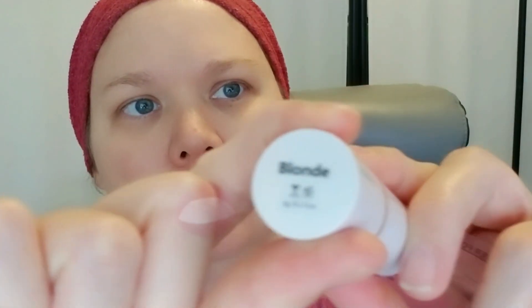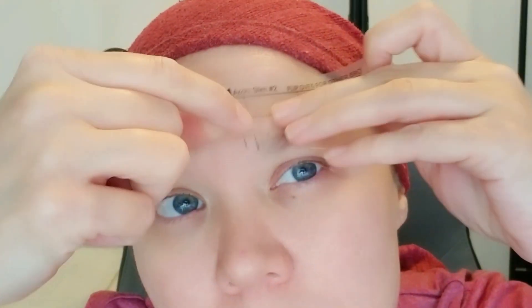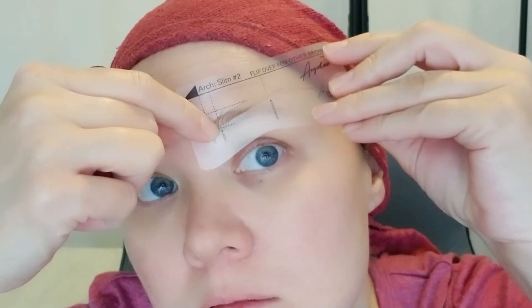All you do is take the stencil, place it on your eyebrow at the right placement. On the stencil itself it kind of gives you guidelines so you can decide if you want it long or shorter, and you just take the solution and bop it a few times on the applicator and then put it on your eyebrows. I really like how this blends so nicely and naturally into my own eyebrows — I'm using the blonde color but it still gave me quite a bit of definition.